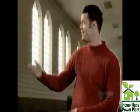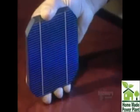Buildings can generate electricity. Welcome to the future under the sun. The sun is able to produce electricity, and panels covered with photovoltaic cells convert sunlight into electricity.